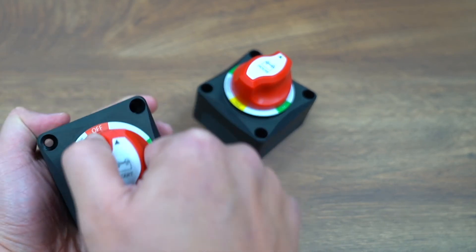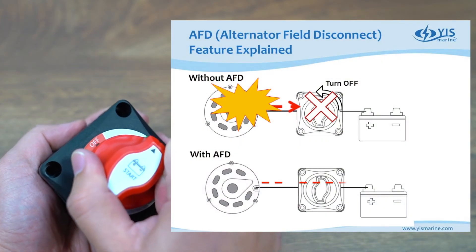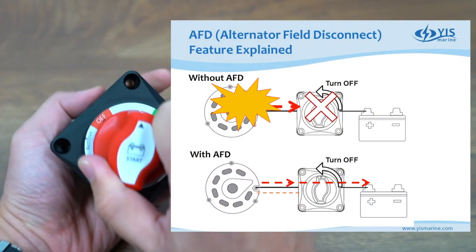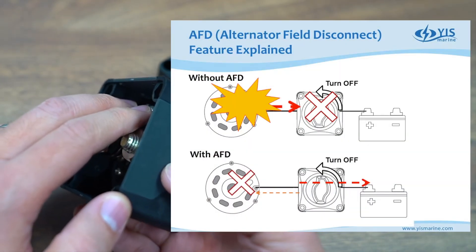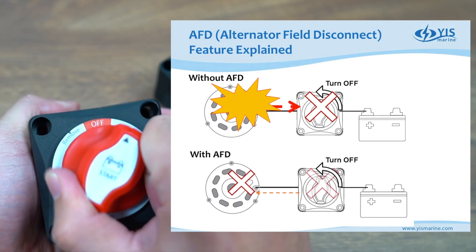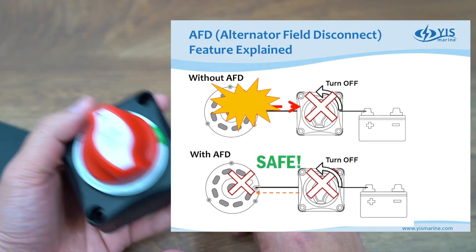The AFD port allows you to shut down the alternator right before you turn off the battery switches. When you turn the battery switch from on to off, about halfway through, the AFD port will cut off and shut down the alternator before the switch goes completely off. This makes sure your alternator is always safe.